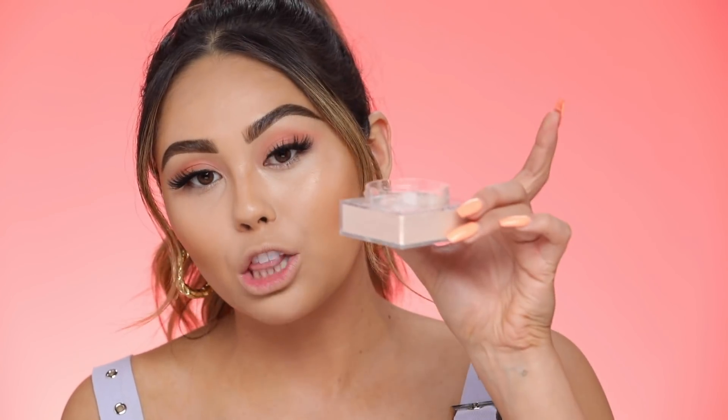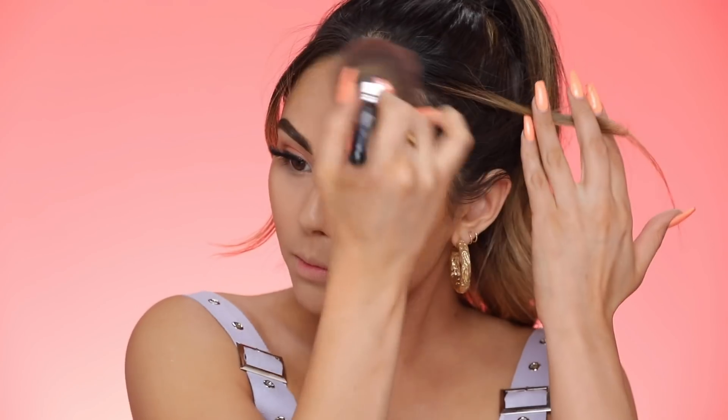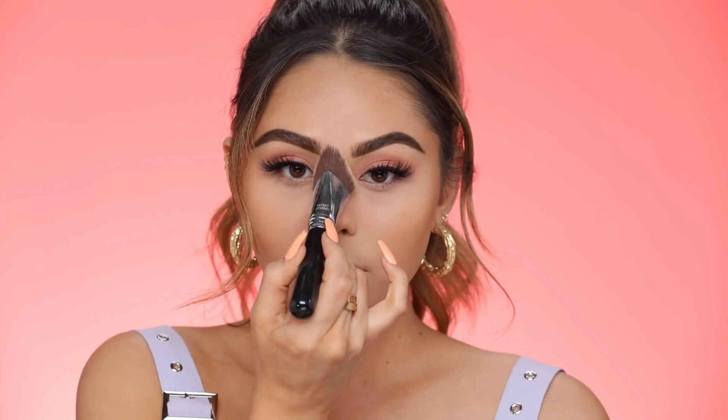Now it's time to set everything down. I'm setting the full face with the Maybelline Super Stay Powder in 312 Golden, then going in with the Fit Me Loose Powder in shade Light 15. The Super Stay goes all over the face except right on the highlight area. Then I bake with the Fit Me Loose Powder, pressing it into the skin with a little puff, then blending out the edges with a big fluffy brush — I love the Sigma Edge Kabuki F87 for baking because it deposits a really nice even layer.